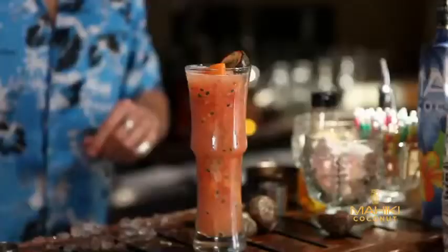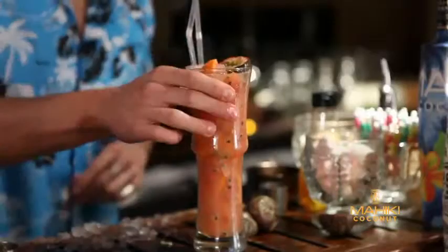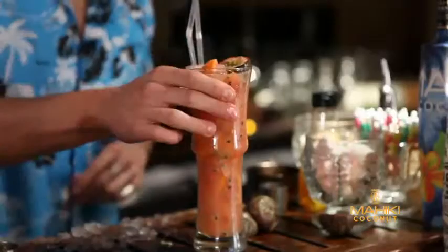Pop in your passion fruit and two straws and there we go, Ruby Passion.